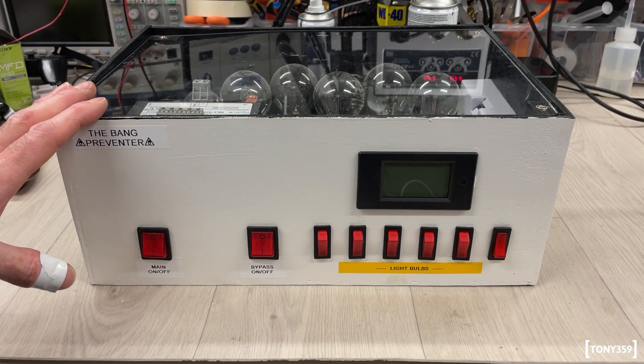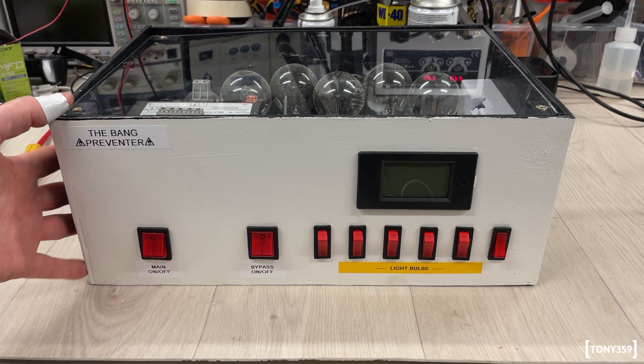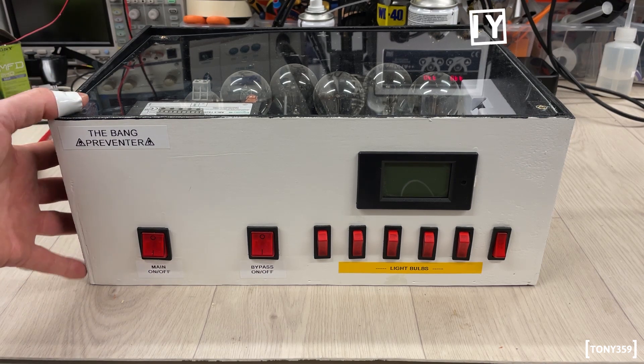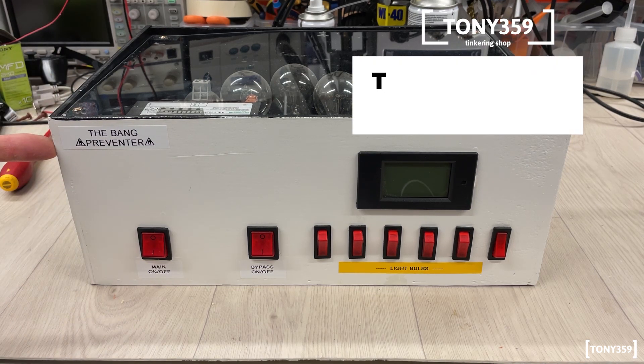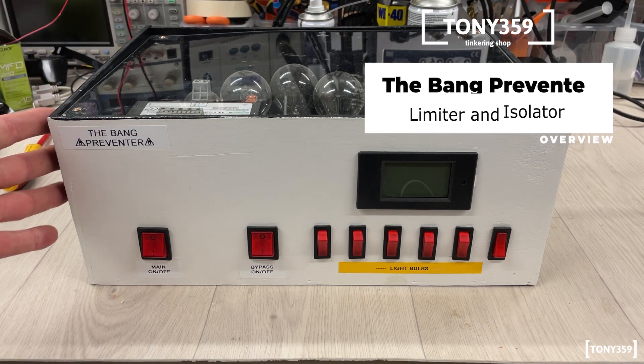Hello, the internet, and welcome back to my channel. Today I'd like to show you my current limiter and isolation transformer unit, which I made some time ago, which I called the Bang Preventer, and hopefully will do what it says. It is a very simple unit.